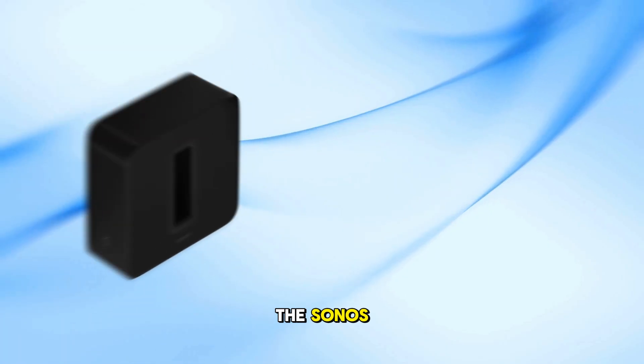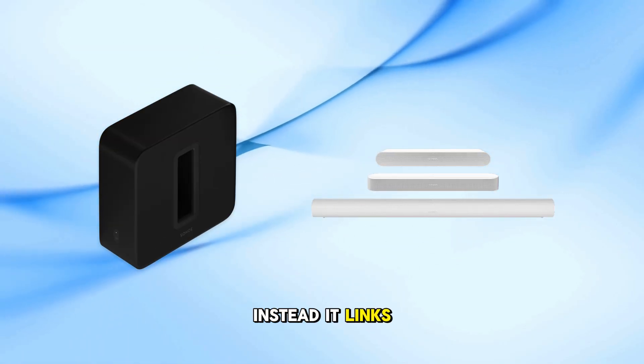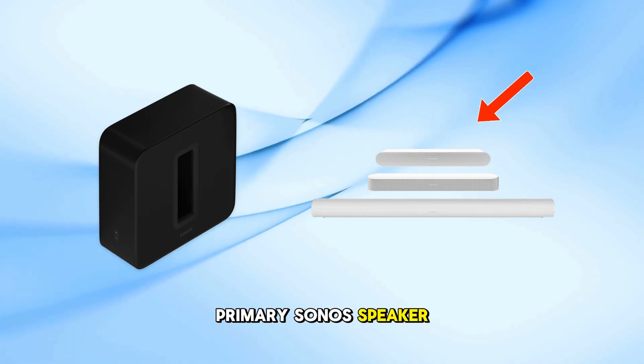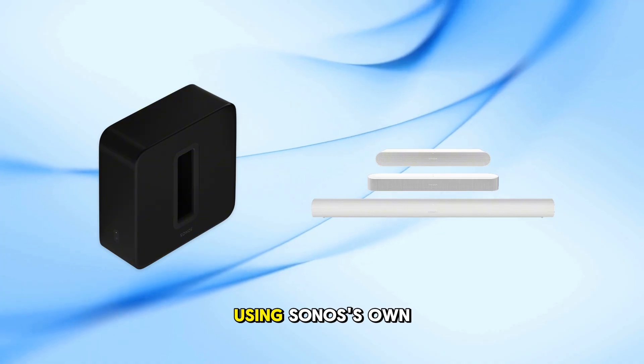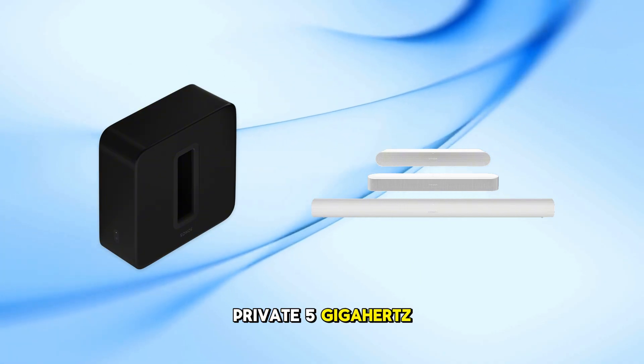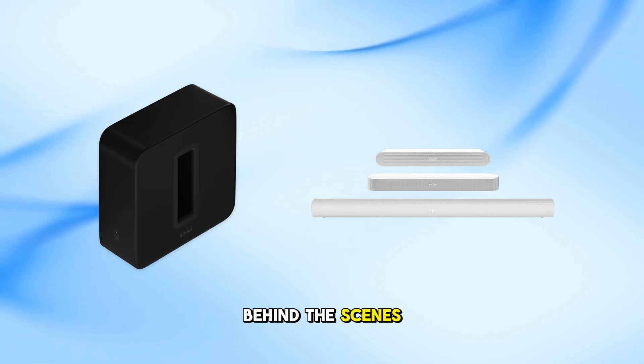First things first, the Sonos Sub doesn't connect directly to your home Wi-Fi. Instead, it links wirelessly to a primary Sonos speaker or home theater device, like an amp, beam, or arc, using Sonos's own private 5 gigahertz link. So when you hit Connect Sub in the Sonos app, that's what's happening behind the scenes.